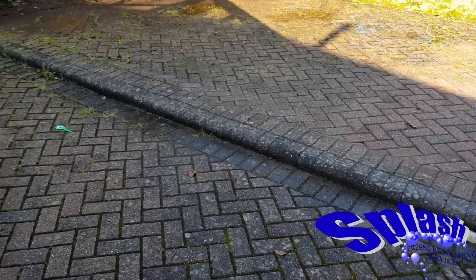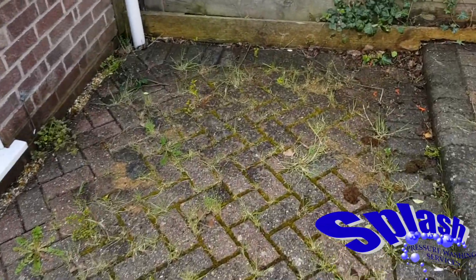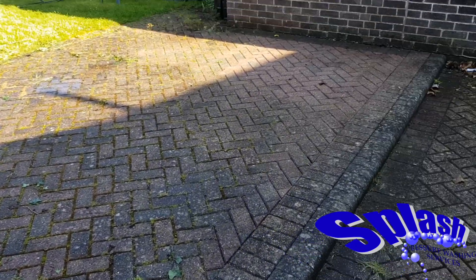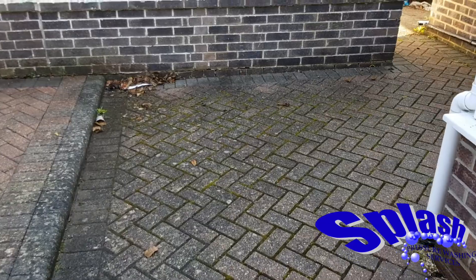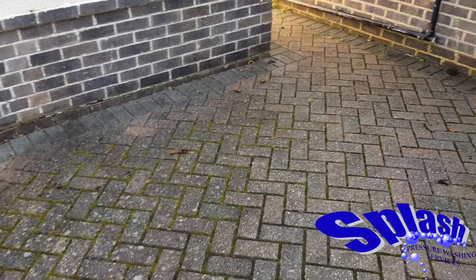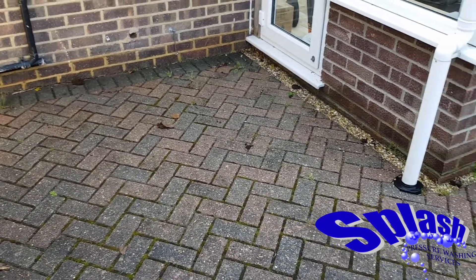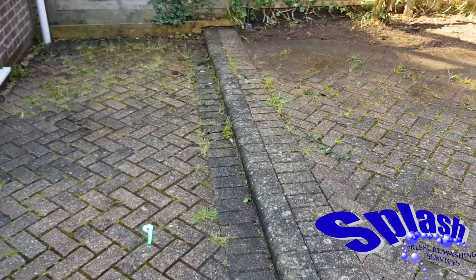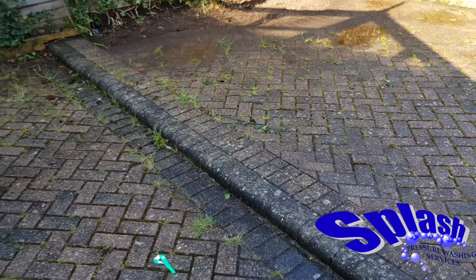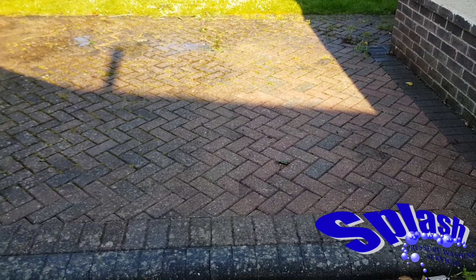So the block paved area now has had a saturation of the weed killer. We're going to leave that to do its work and we're going to be back in just over a week to see the results. Now the weed killer is going to kill all these existing weeds. One thing it's not going to do is stop anything in the future from seeding itself within the fresh sand, but what we do offer is a service to our customers where after we've cleaned the block paving we're happy to come back and apply weed killer for a nominal cost just to keep on top of your block paving.